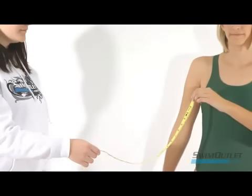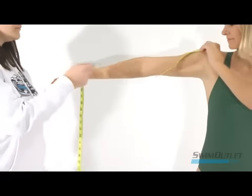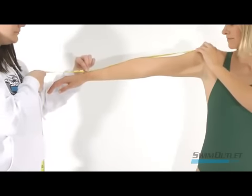Last is sleeve length. While holding your arms out straight from your side, measure from the top of your shoulder joint to the point where your sleeve should end. Now that you know how to take proper measurements, come visit our storefront at SwimOutlet.com.